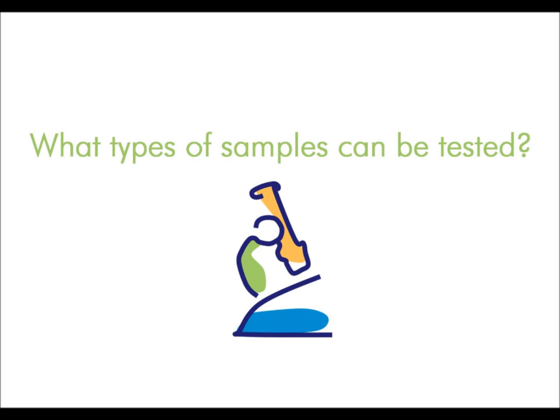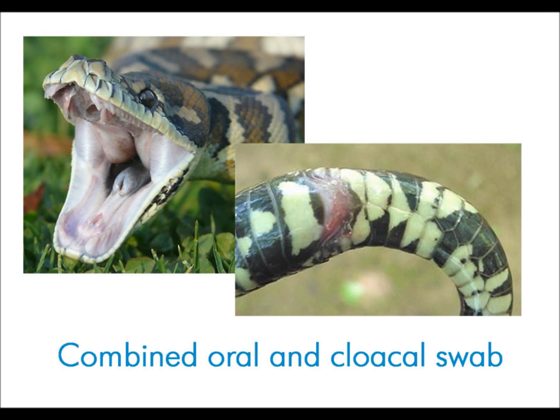There are three types of samples that can be tested. The first of these is a combined oral and cloacal swab. This swab can be taken from the mouth and up the cloaca of the snake. It can be easily done on live snakes using minimal equipment. The samples can be taken by a veterinarian or alternatively you can take them yourself. The materials required can be easily obtained from your local vet if needed.